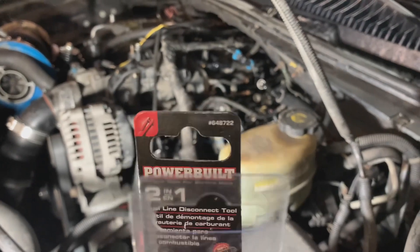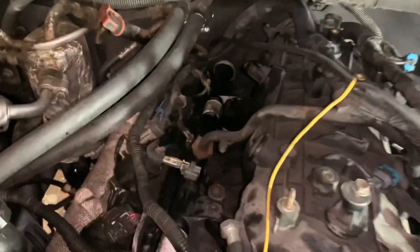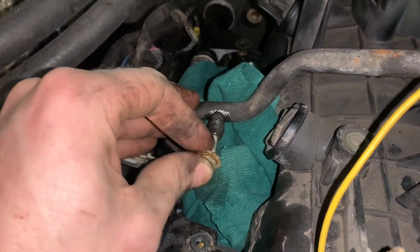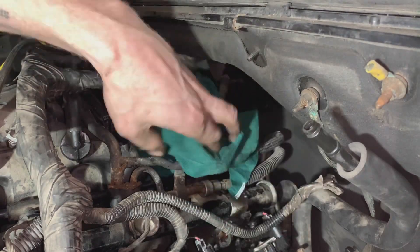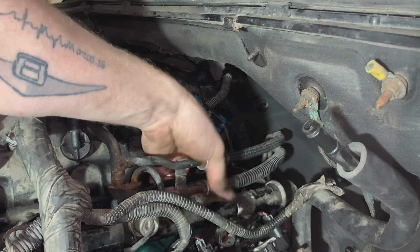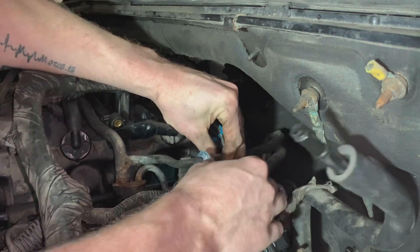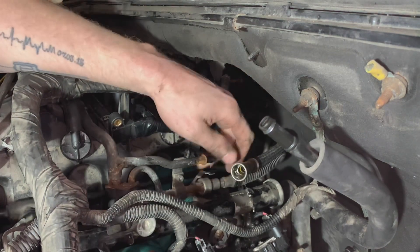You should always release the pressure off the rail before you disconnect any fuel lines, because there's like 60 PSI on it. I'm just going to put a rag under here and push a little bolt into the valve stem like a tire valve to release that pressure. When you push the bolt in and there's no fuel coming out, you know you're good. I always like to put rags anywhere you might get gas, in case you get any sort of spark.